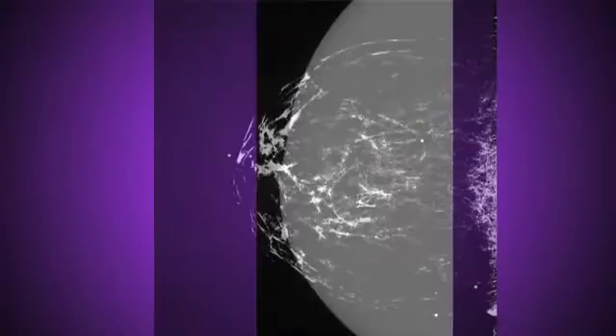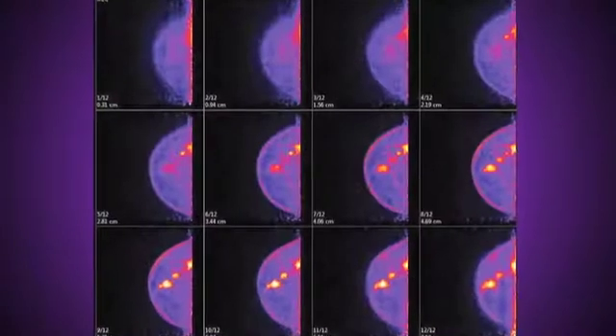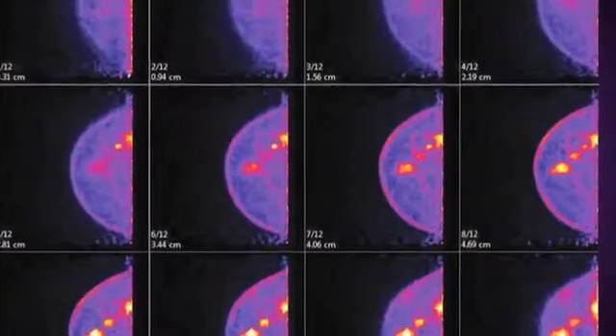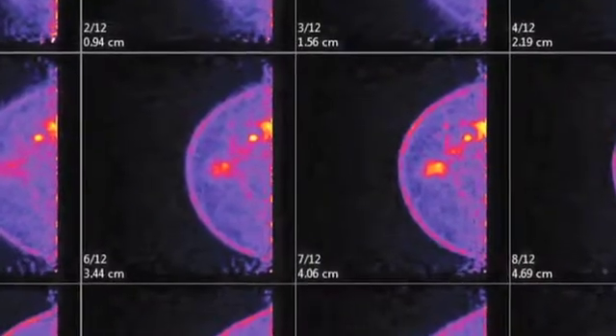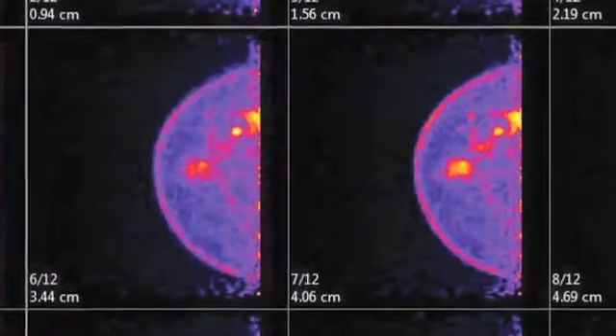The PEM scanner works as an adjunct to other conventional imaging procedures. Conventional breast imaging looks at the breast for anatomic changes, whereas PEM looks at the breast for metabolic activity, helping clinicians to detect, stage, and manage breast cancer earlier and more accurately than ever before.